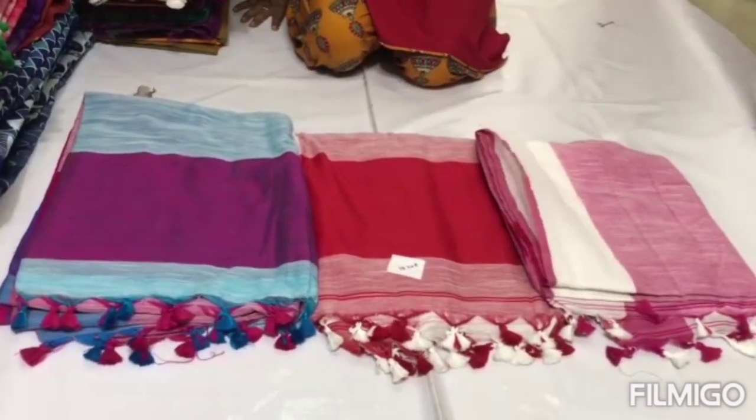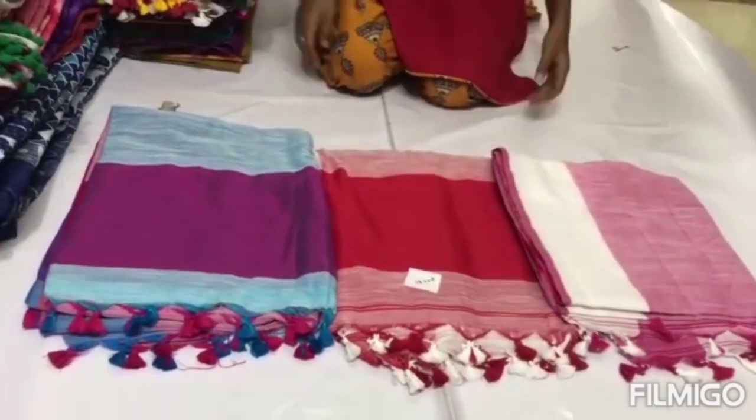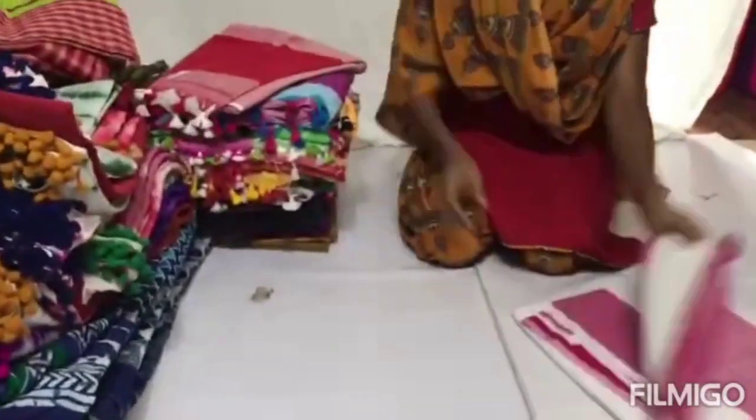Hello, welcome back to our channel, Ajus Lifestyle. Today we are going to look at a lot of cotton collection saris.